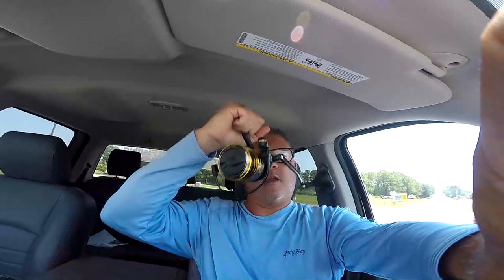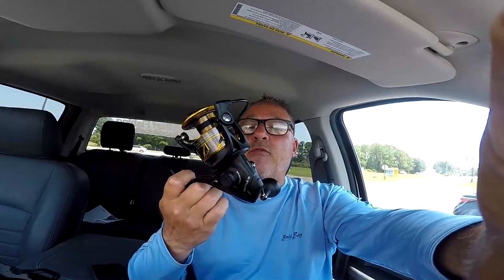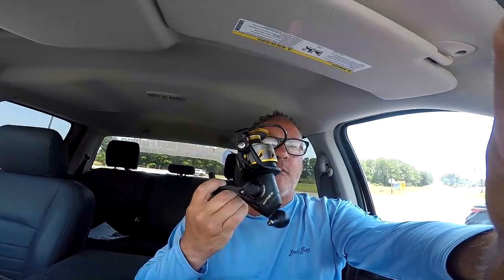We got a new reel. Pretty excited about this. I want to set it up — it's one of my big boy reels. I want to set it up for shark fishing. I'm going to have three reels: a small game fish reel, a medium pelagic reel, and a large pelagic reel for sharks, tarpon, and maybe king mackerel.